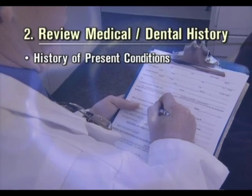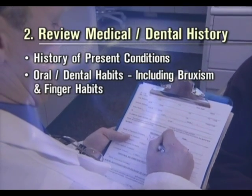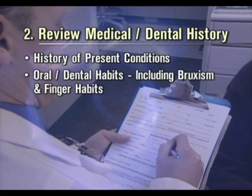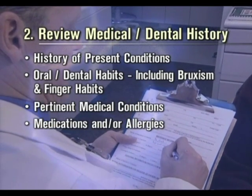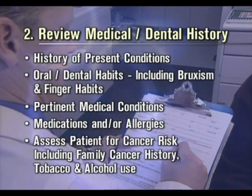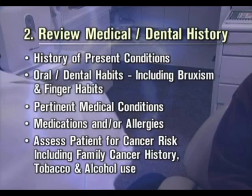Comprehensively review the patient's medical and dental history, including history of present conditions, oral and dental habits including bruxism and finger habits, pertinent medical conditions, medications and/or allergies. Assess the patient for cancer risk, including family cancer history, tobacco and alcohol use.